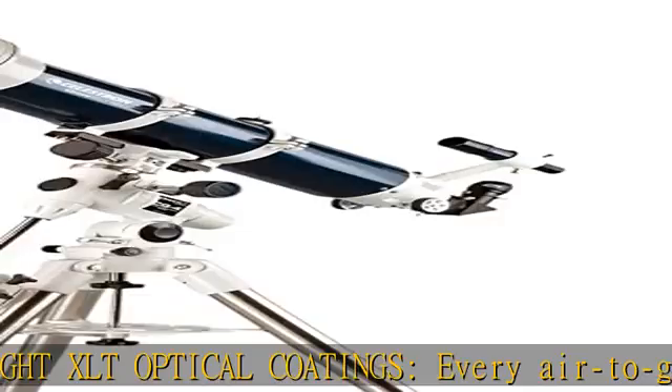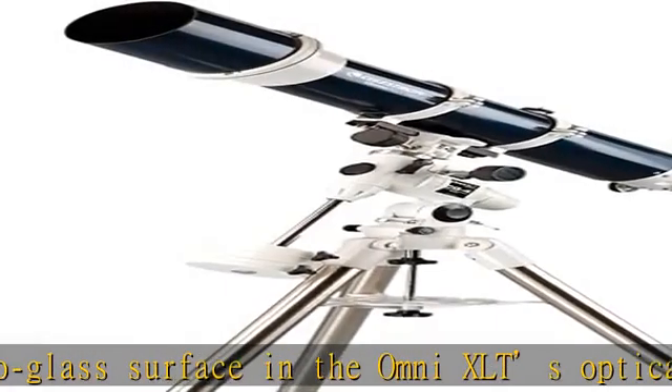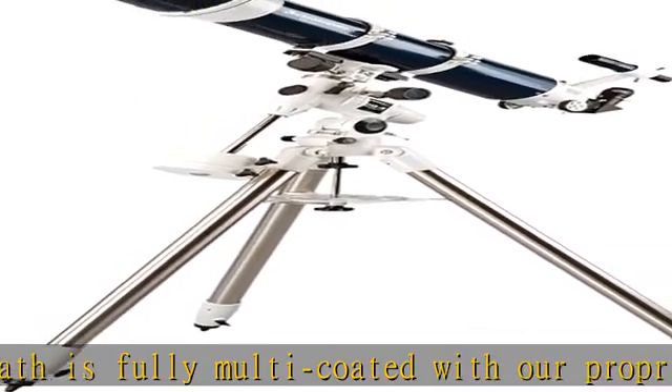Accessories included — everything you need to begin observing immediately: 6x30 optical finder scope, sturdy full-height steel tripod with 1.75" legs, 1.25" star diagonal, and a 25mm multi-coated eyepiece.